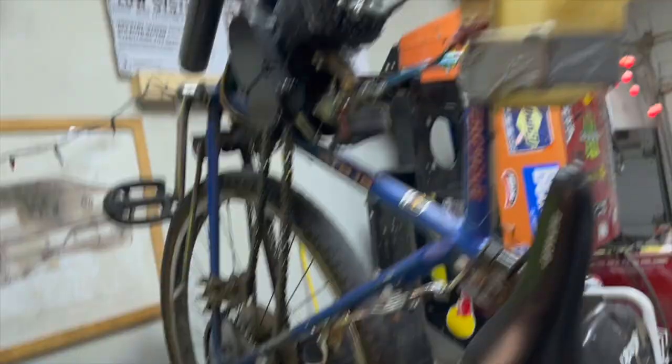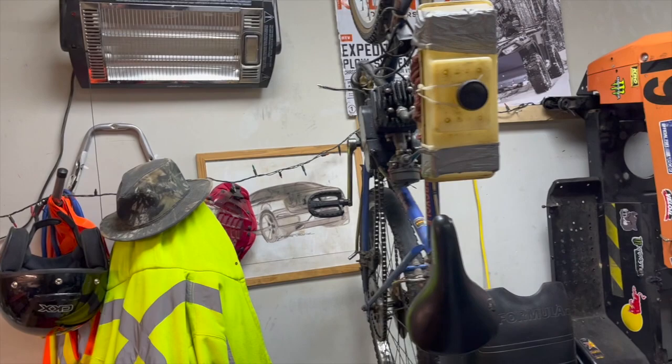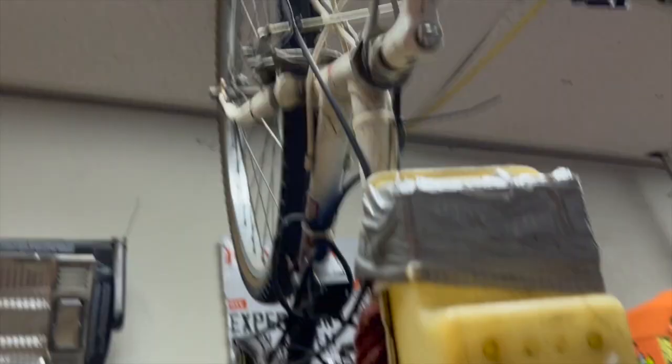Hanging up here is the two-stroke mountain bike that I built a while ago. It hasn't been ridden in a while, but when I parked it, it was running — not great but it ran. It's just a little 80cc two-stroke kit off Amazon that you throw on a mountain bike.